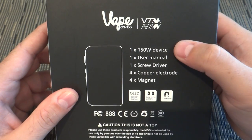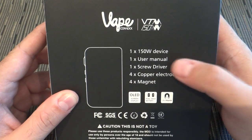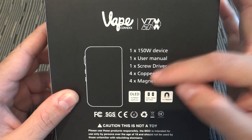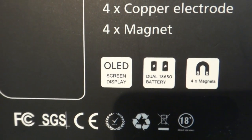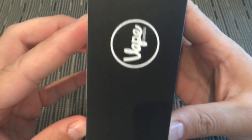The 150-watt device includes a user manual, a screwdriver, and a copper electrode. It uses an OLED screen, runs on dual 18650 batteries, and features four magnets on the battery door.